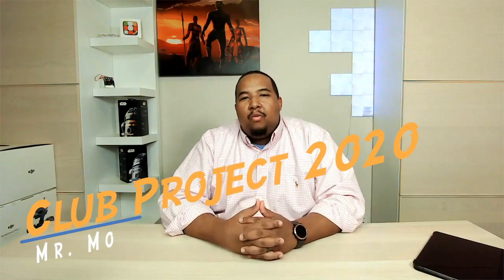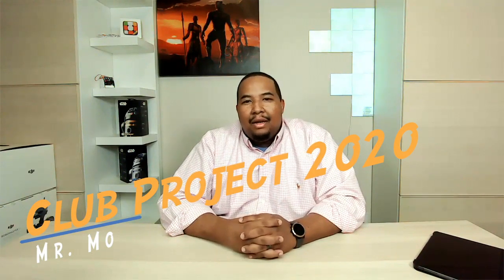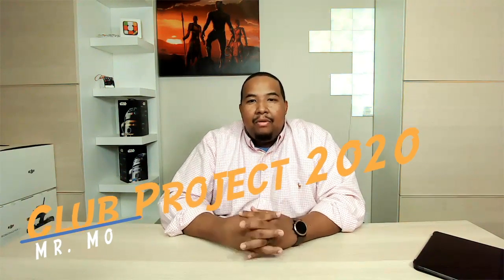Hey everyone, welcome to Club Project 2020! I'm very excited. My name is Mr. Mo, co-founder of OASIS, which stands for Opening Access to STEAM in Informal Settings. Our mission is to expose as many kids as possible to quality STEM learning, and we do that in a variety of ways.